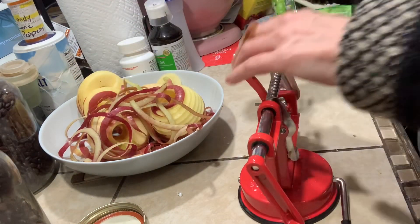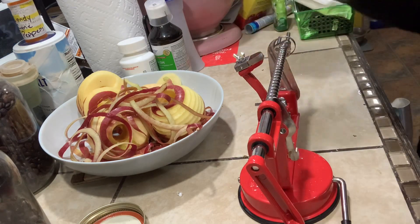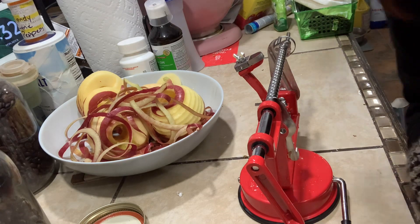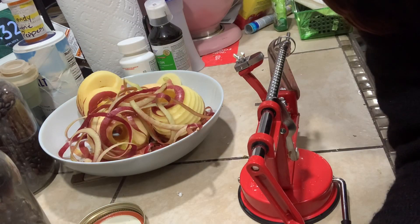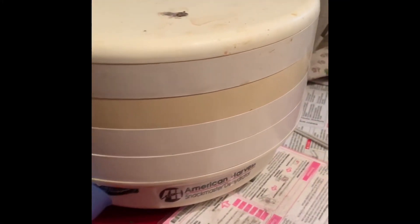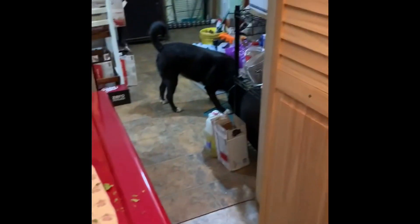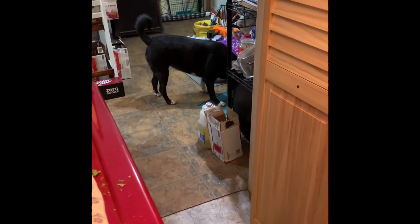Pull that off and it goes in the compost - just a little demonstration. Sorry, I forgot to bring y'all in while I put the apples in the dehydrator. My dehydrator was full with nasturtium leaves and flowers so I wasn't able to fill it until just now. That's my dog Kira - say good night, Kira!